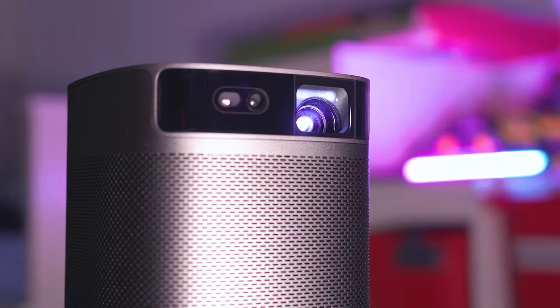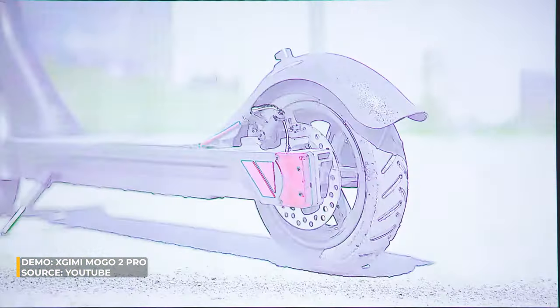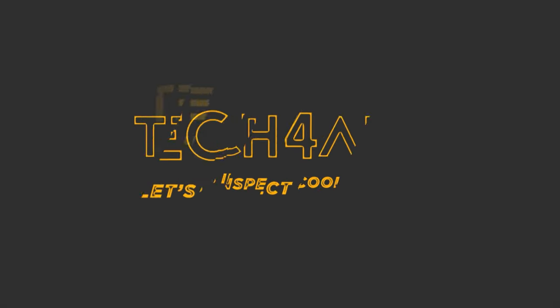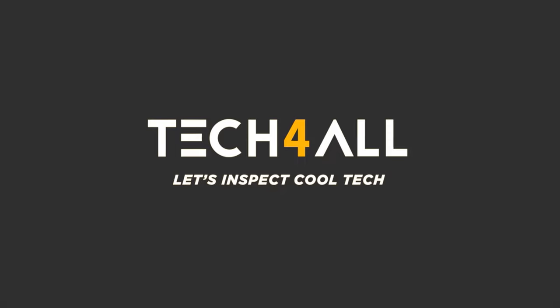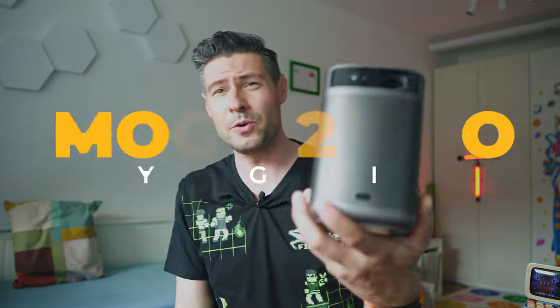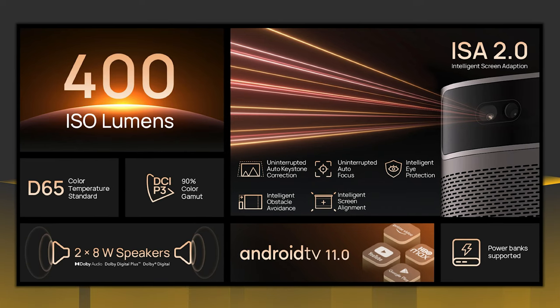This portable projector promises to have it all: great full HD image, a small size, and a lot of unique and smart technologies. But is it good enough? Meet the XJimmy Mogo 2 Pro, and let's inspect it.